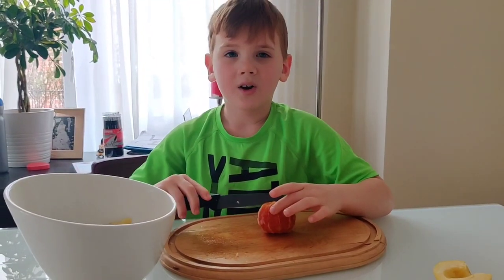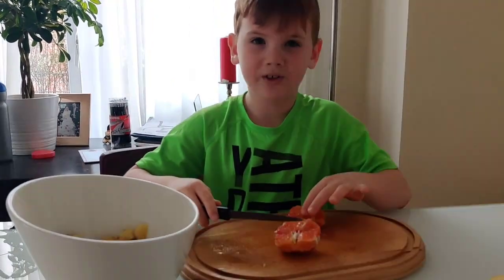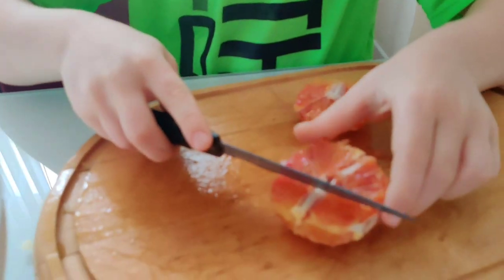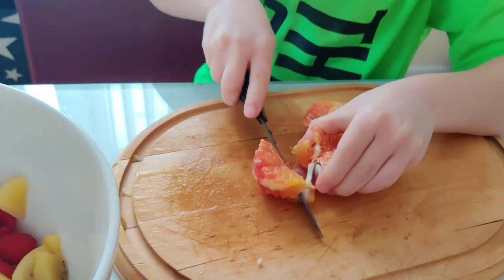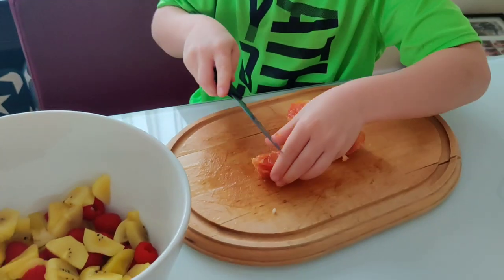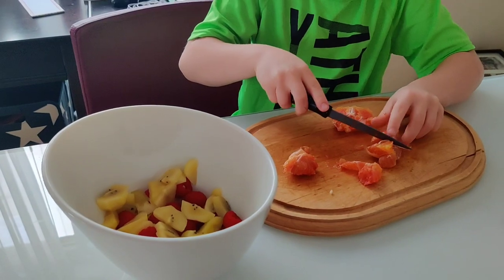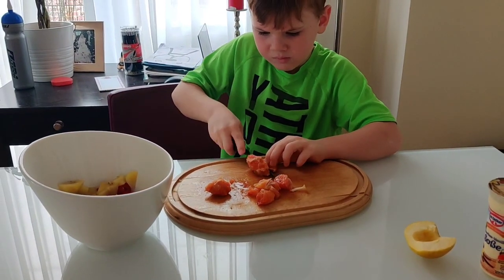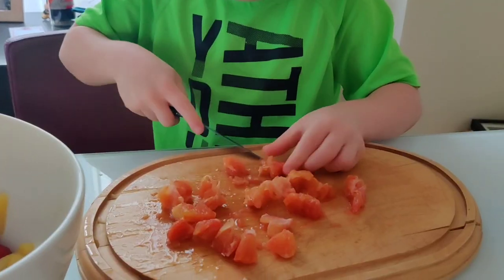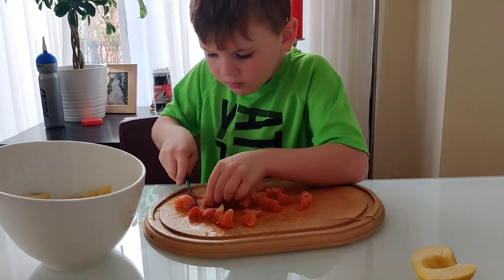Look at the orange — it's a blood orange. It comes from Spain. Now we've got to put the blood oranges in the bowl.